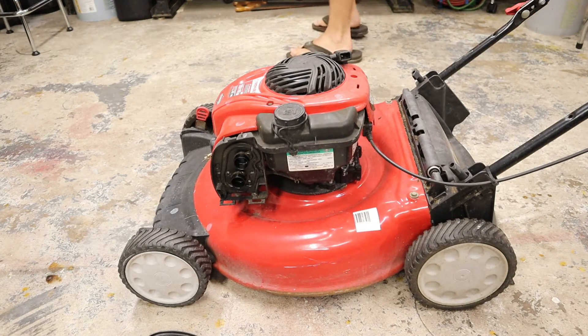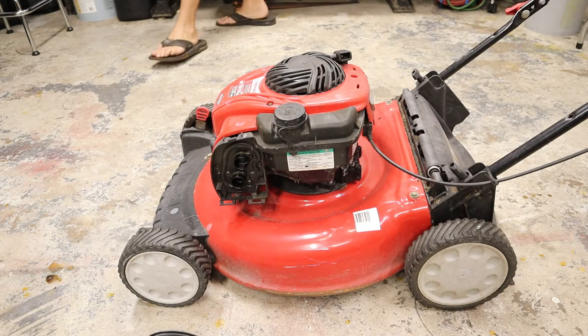Our problem is likely going to be carburetor related, because that seems to be where all the problems are with these things. Let's get this bad boy up on the bench and tear into it.